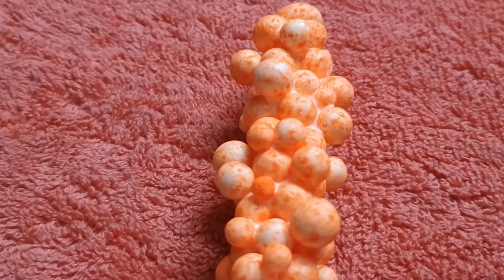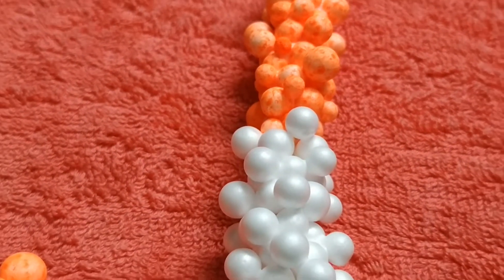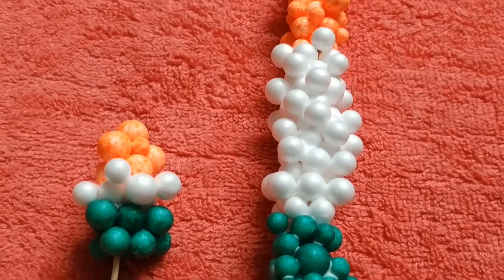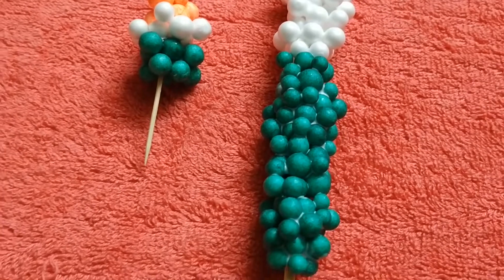Hi friends, welcome to my channel. Happy Republic Day! Today let's see how to make a simple yet attractive room decor using dermacol balls. Shall we start?